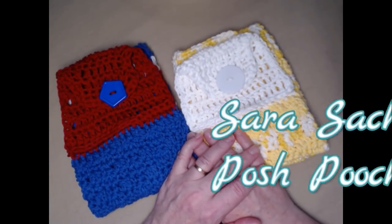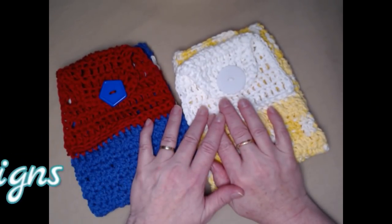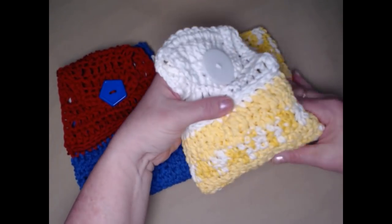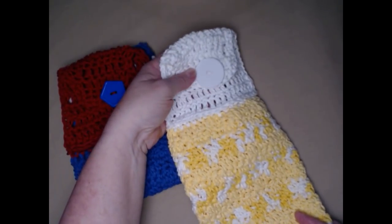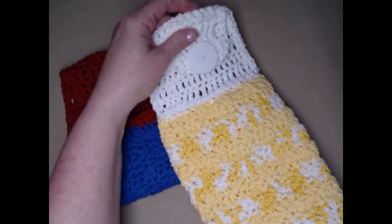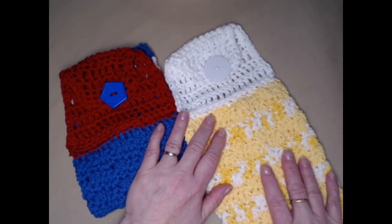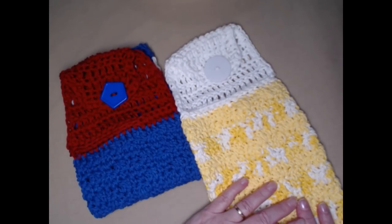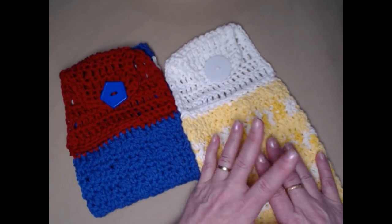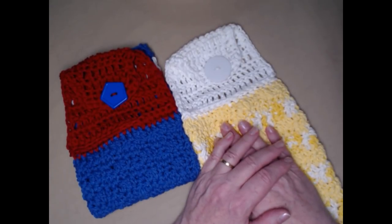Hello everyone, this is Sarah and welcome to my crochet channel. Today I'm going to be showing you how to make a striped dishcloth with a topper. This is super fun to make and you can make it in any colors that you want. The original pattern was written in Christmas colors, but I'm using non-Christmas colors so that you can see that you can make it in any colors you like to go with any kitchen ensemble.